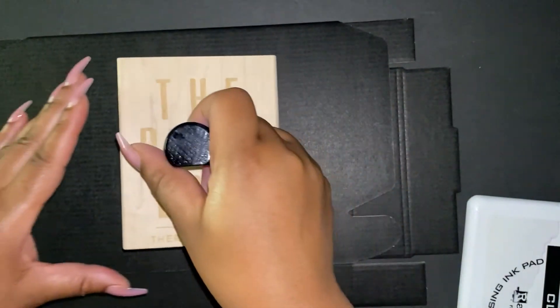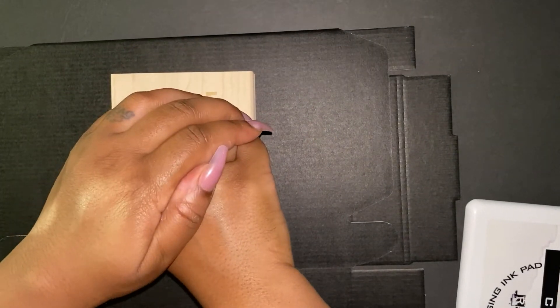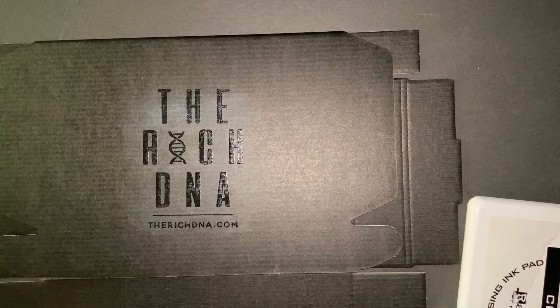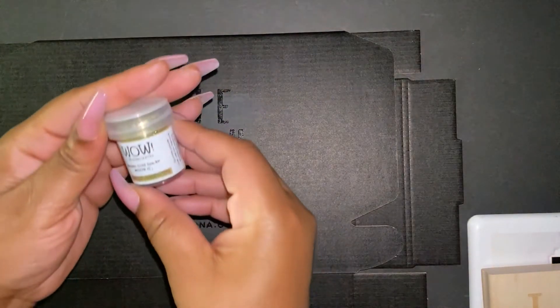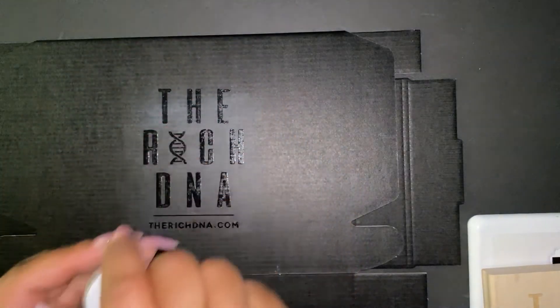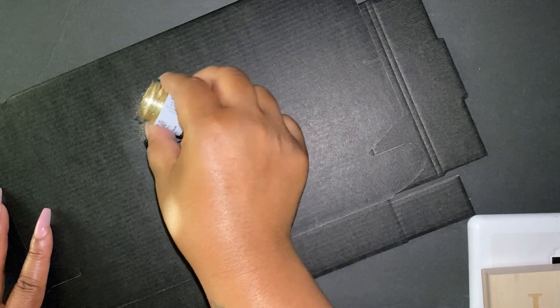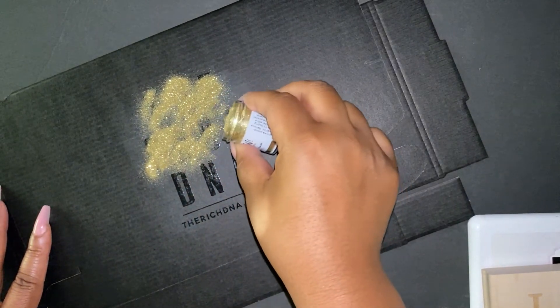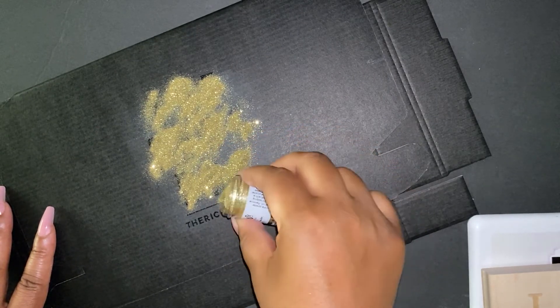Now I'm going to take that stamp and press it firmly onto the box — pressing down hard in the middle and then on the sides so it adheres well. And voila! I got so excited when I saw this — we're halfway there! You can see the stamp transferred onto the box. Now I'm going to take the WOW metallic glitter and sprinkle it all over the clear stamped area, making sure to cover it all nicely. Don't worry — we won't waste any glitter.